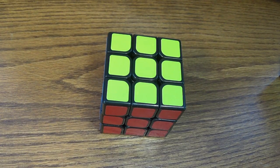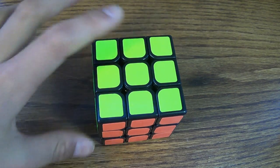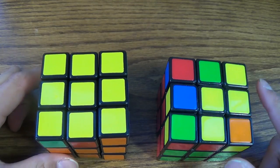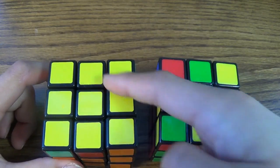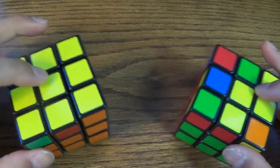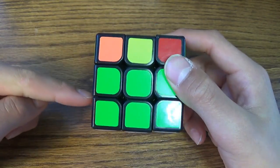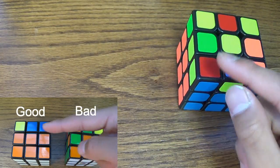Today I'm going to teach you how to solve the yellow side of the 3x3 Rubik's Cube. So as always I have a good yellow side and a bad yellow side. This one is solved — the yellow side is solved — and this one isn't. So I scrambled the cube and then I finished the second layer. If you don't know how to do the second layer, make sure to check out my tutorial on the second layer.